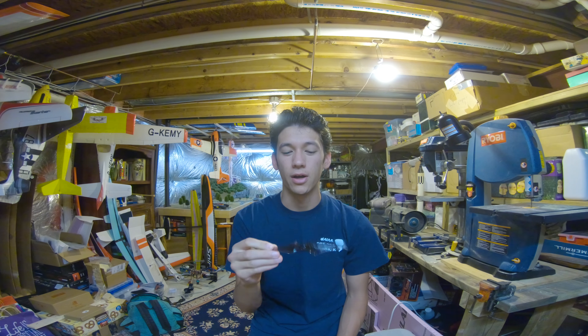Hello everyone. Today we're going to be taking a look at this prop right here. This is the E-Max Long Range 6x3.8x2. Let's take a look at the design of this prop and then we'll talk about how it flies.